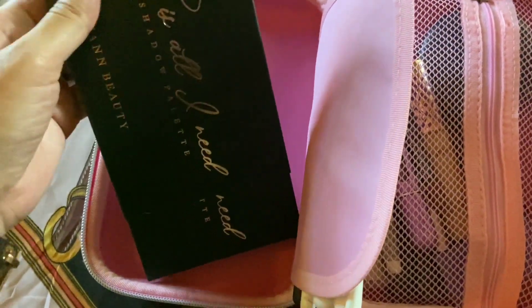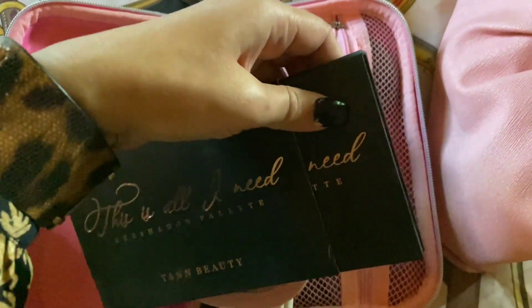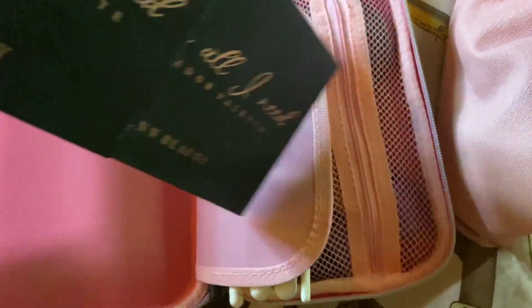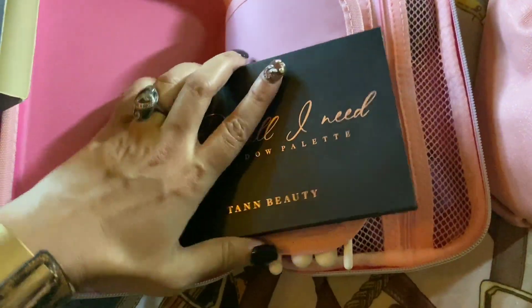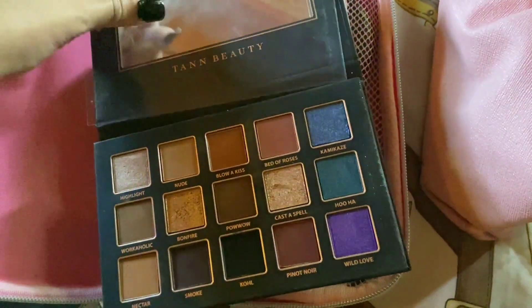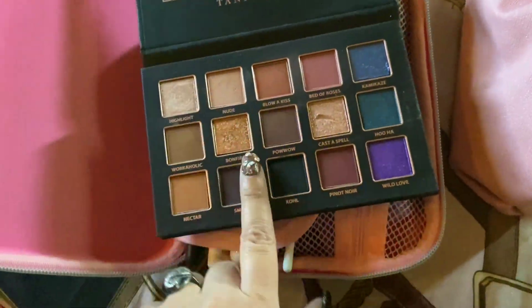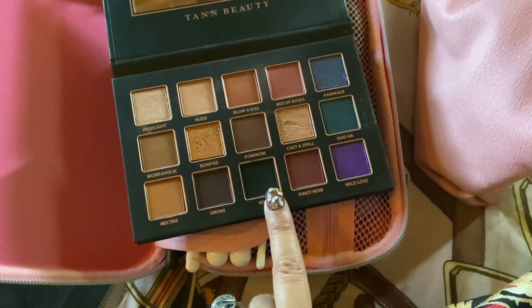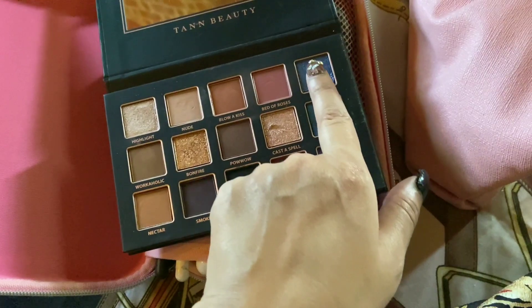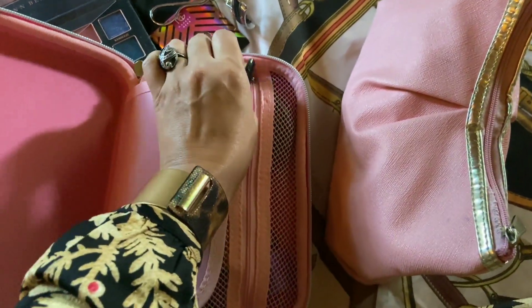Then I have a multi-purpose palette from Tan Beauty — an Indian brand — which I can use for highlight, blush, and eyeshadow. This is my most favorite all-purpose palette, very friendly to use. Let me show you the colors — it's very versatile and wearable. It has a lot of neutral, slightly cool tones, a standard black, some shimmers, and some interesting colors. I'd highly recommend this to anyone wanting one palette in their vanity.